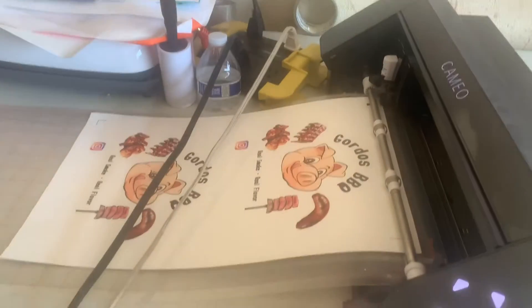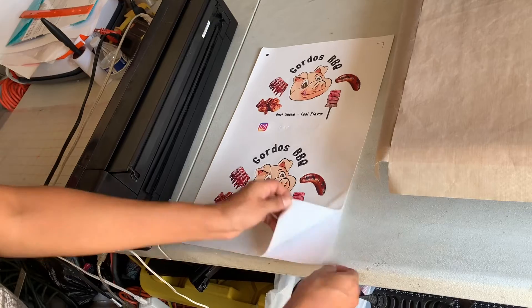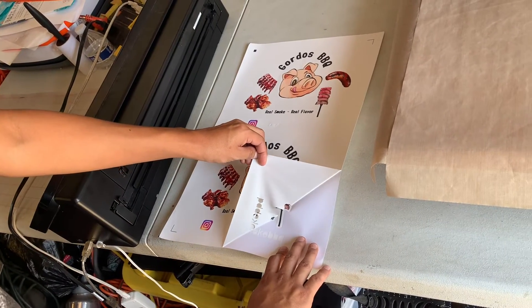It's all cut and everything. Now just unload it. I'm going to peel it.